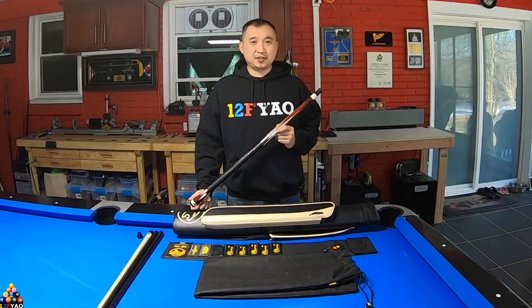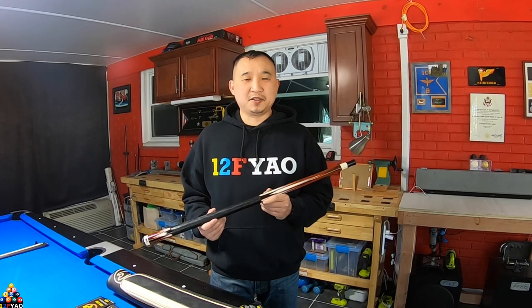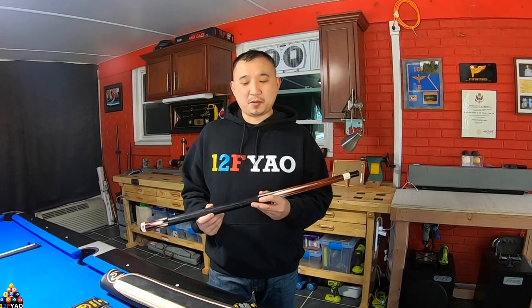What's going on YouTube? Today's video is going to be on my new pool cue. I ordered the Predator limited edition TrueSplice 16 Kokobolo cue with the Revo 12.9, and this is what it came with.